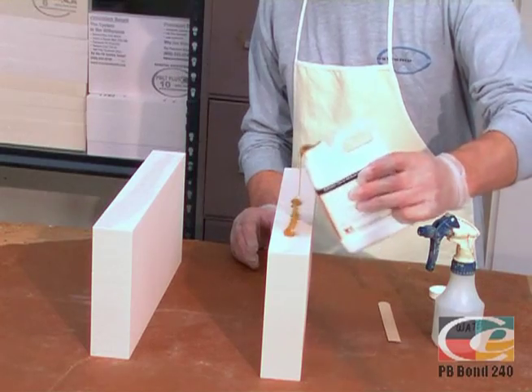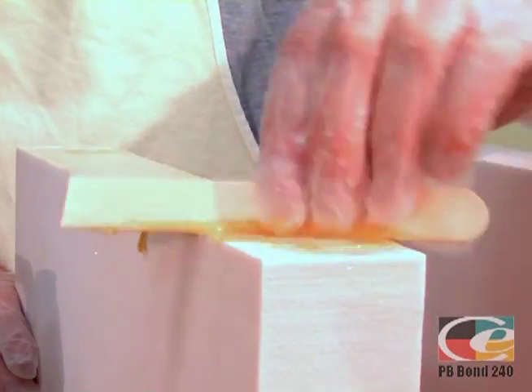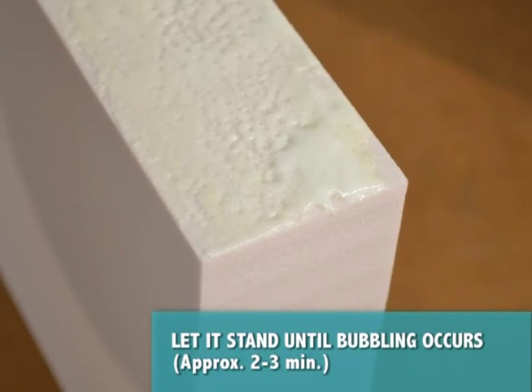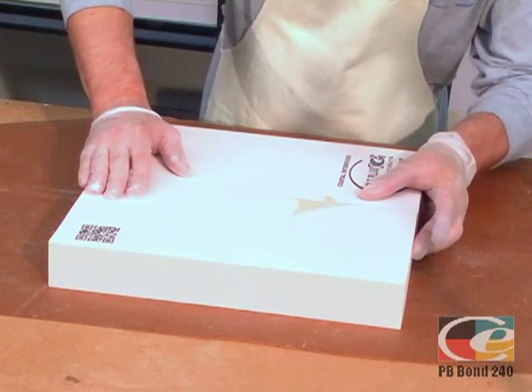Quickly apply the PB Bond before the water starts to evaporate. Apply just enough PB Bond to change the color of the surface. Use a tongue depressor to spread PB Bond and let stand for approximately 2-3 minutes, or until bubbling occurs. Lay both pieces flat on the table, making sure that you have a perfect fit.